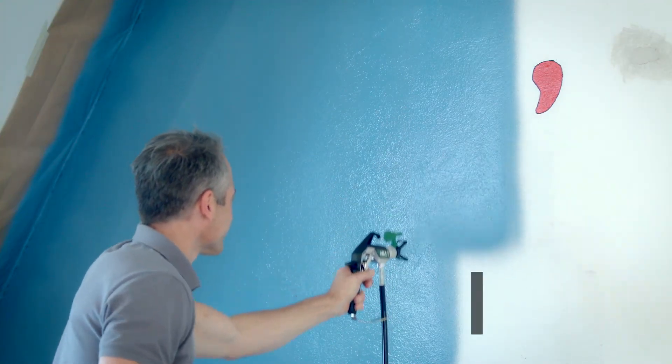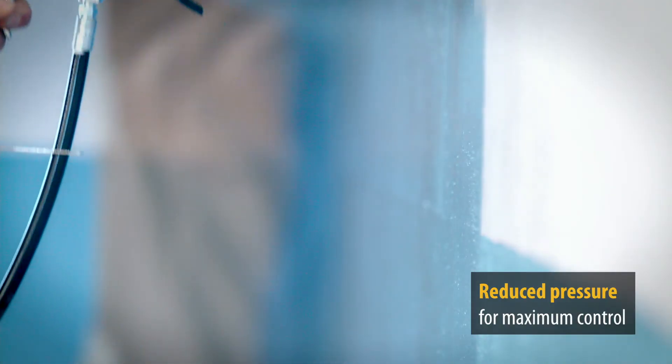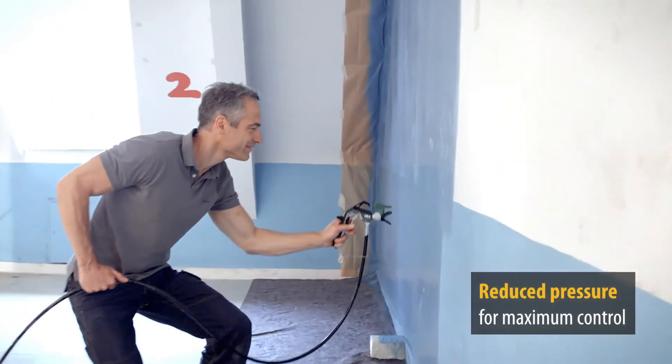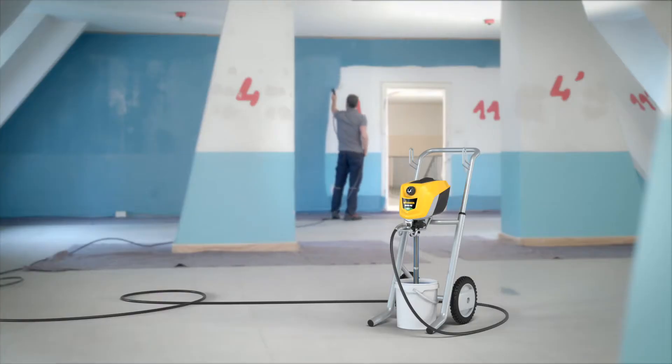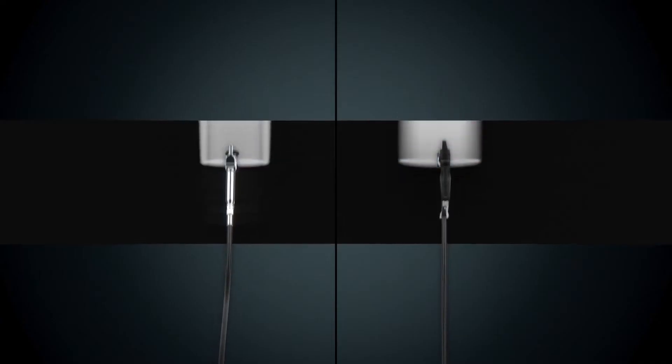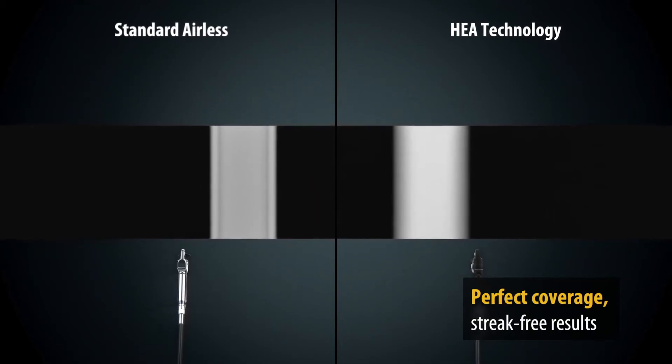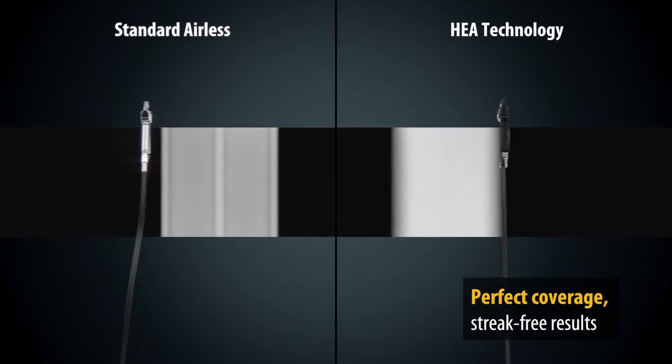Thanks to the reduced pressure of the airless gun, the trigger pressure and recoil are also very low, which allows effortless working with maximum control while spraying. The innovative high efficiency airless gun produces a soft spray jet, which ensures streak-free results and perfect coverage.